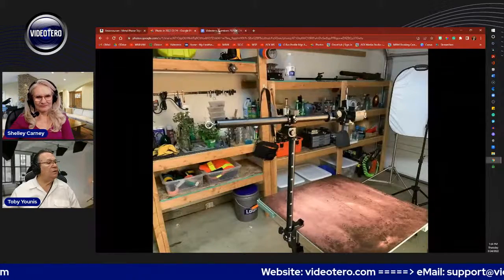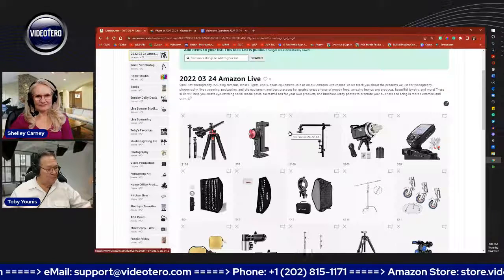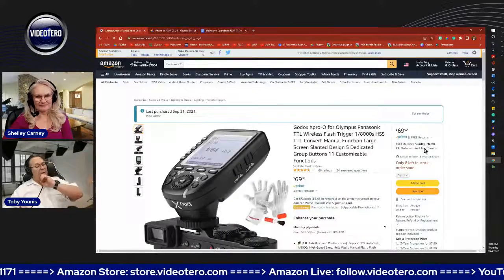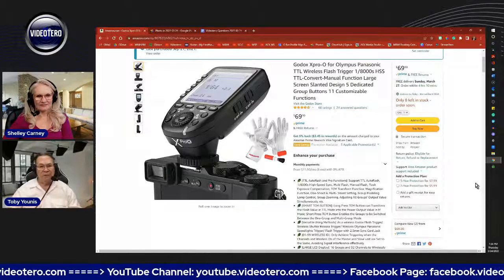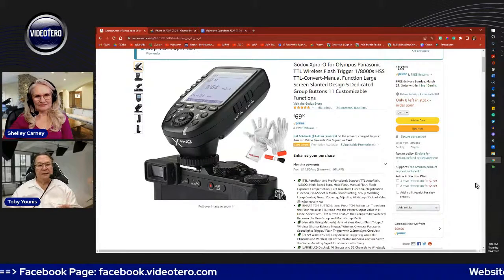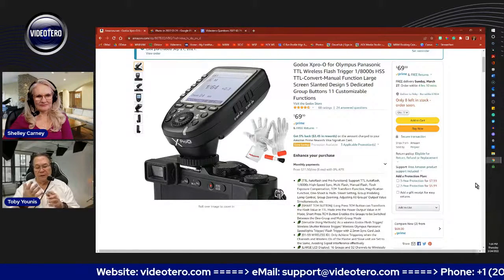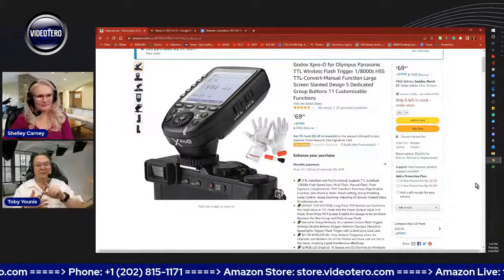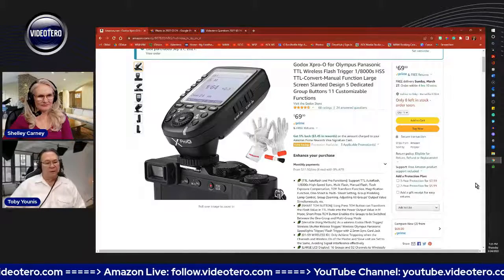Now let's go over to lights. We talked about the Godox MS300, and one of the things you're going to want is a way for your camera to talk to your flash — this is if you own a camera with a hot shoe. This is the Godox X Pro. The 'O' at the end indicates it's designed for the Olympus/Panasonic Lumix hot shoe. They also make them for Canon, Nikon, Sony, and Fuji — indicated by letters C, N, S, and F. They make them for all the major brands.